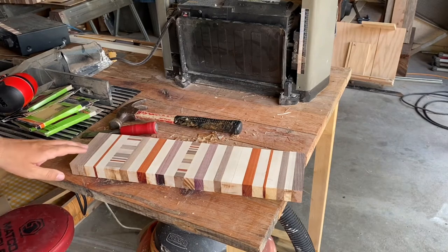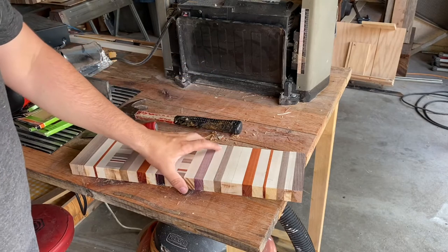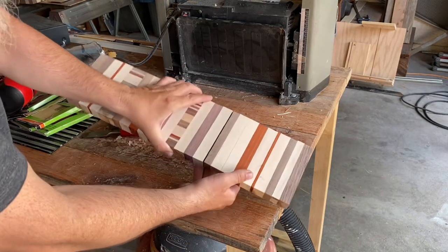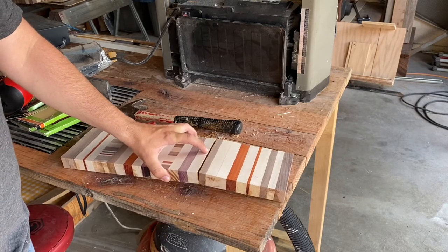I thought I'd save myself a little time getting some of the glue off, so I sent it through the planer. When I did that I noticed this glue joint came apart right here, so I'm going to have to glue this back together before I can move further.